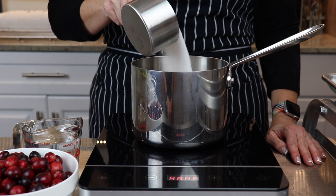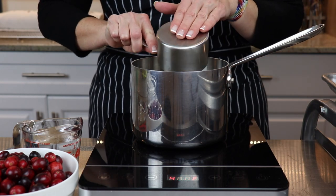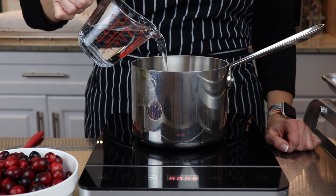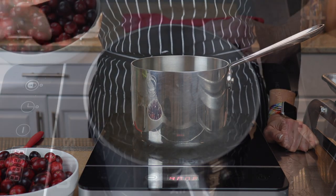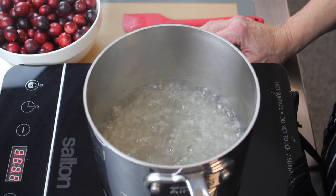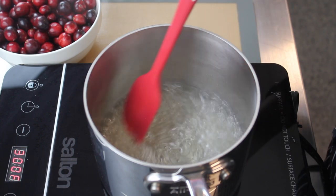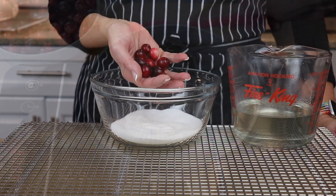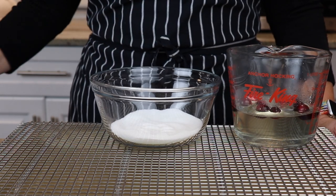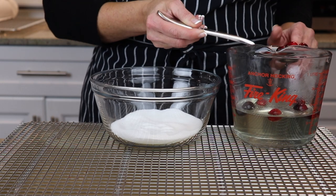I'm going to accent this cake with sugared cranberries. Begin by making a sugar syrup using one cup of white granulated sugar and one cup of water. Cook the sugar syrup on medium heat for about five minutes or until all the sugar has completely dissolved. Berry sugar is just white granulated sugar but in finer granules.